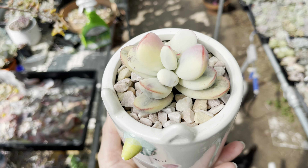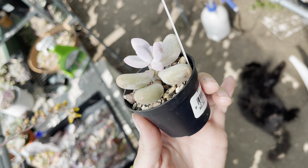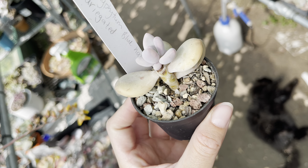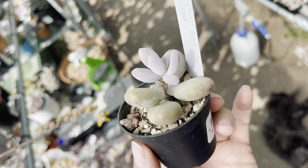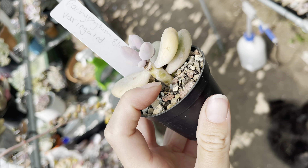This is blue haze variegated - this is actually a head that I chopped. She's not long grown some roots. I'll show you her stem - I'm pretty disappointed in this chop. She had all this bare stem here and she just gave me one baby from the top. I was really disappointed - I was hoping she was going to push some babies along the side here.